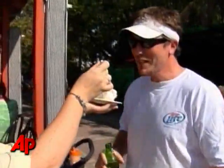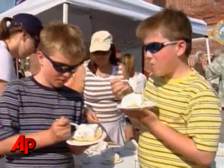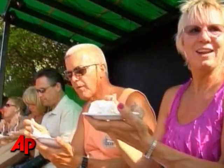Good, really good. Here, babe, want some? That's great. Just excellent. The best key lime pie. The best. We've had lots.